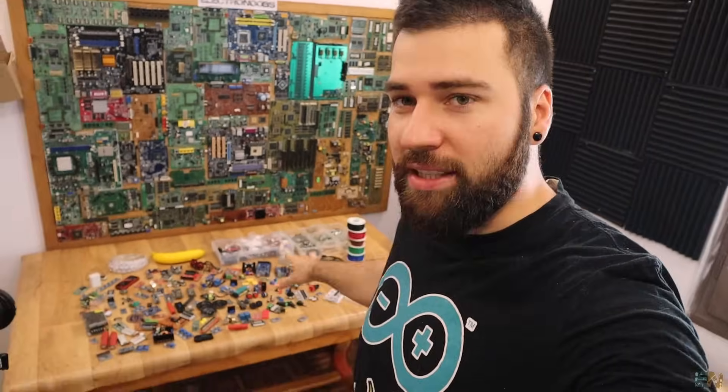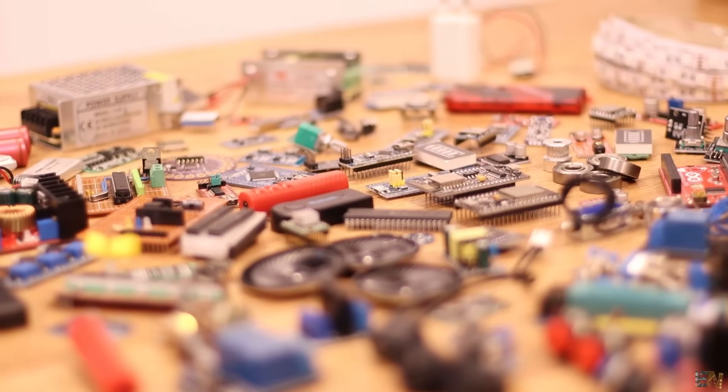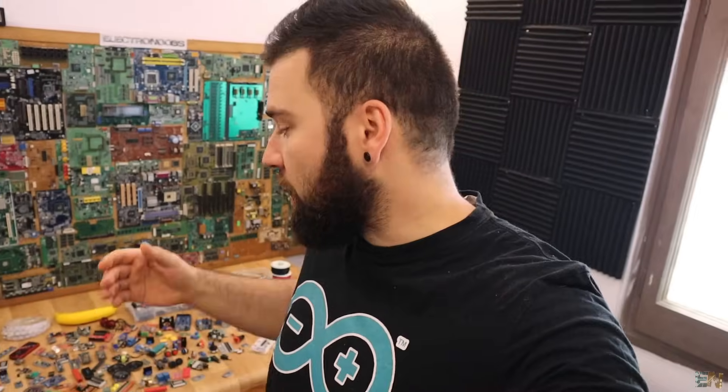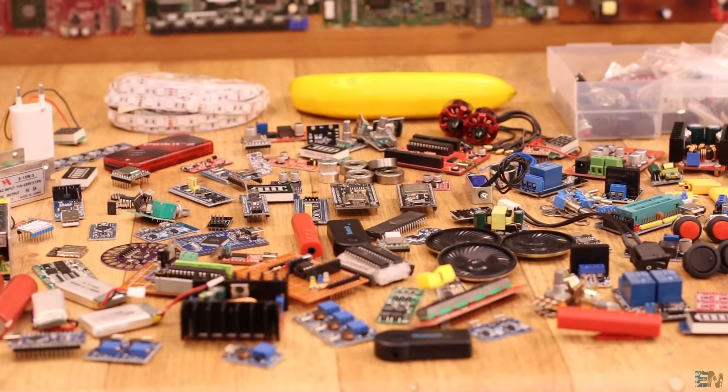For a future project I will talk about all the modules and components you can see here on the table — these are pretty much all the modules and components you should have as a maker for DIY or homemade electronic projects. Some LEDs, power supplies, batteries, power controllers, buck converters, sensors, microcontrollers, bearings, hardware, and so on. Let me just give you a short look because I don't want to show you everything now — that way you'll still want to watch the video at the end of the week.